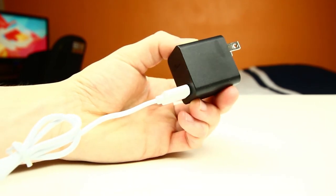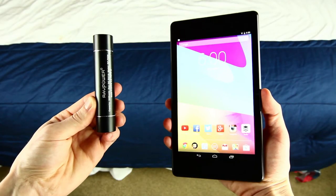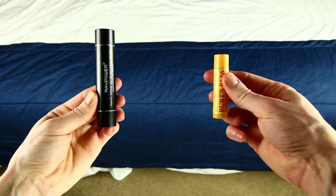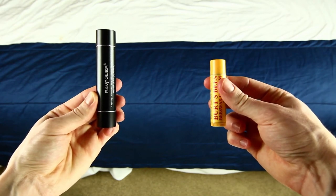So as you can see, it's really simple and super easy to use. Now this is a 3000mAh external battery pack, so it's pretty small compared to others on the market, but it really doesn't need to be huge if you just need to charge your smartphone or tablet in a pinch.